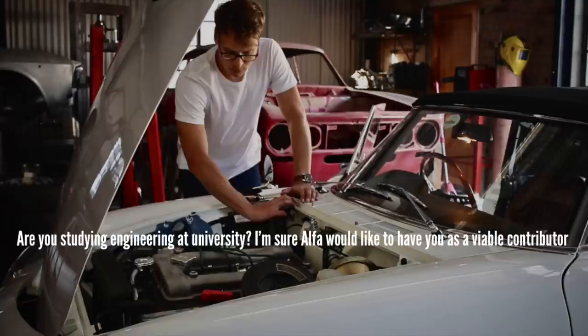Are you studying engineering at university? I'm sure Alfa would like to have you as a viable contributor. I would love to work for Alfa Romeo in any capacity, but no — I don't have a university degree and I'm not currently studying. I was never a very good student. I was always more interested in everything else apart from what I was supposed to be learning in school. I didn't get very good grades, but I did study journalism for one year and then dropped out because I realised that traditional classroom education just wasn't something I was well suited to. I don't have an actual university degree, but I like to think I got a degree from the university of life. Not an engineer — wish I was though.